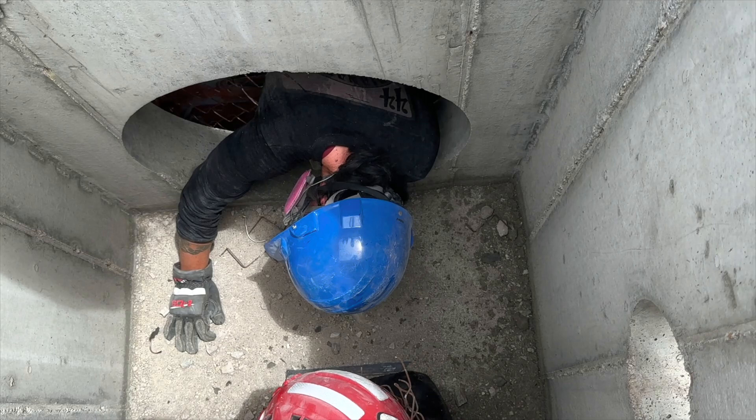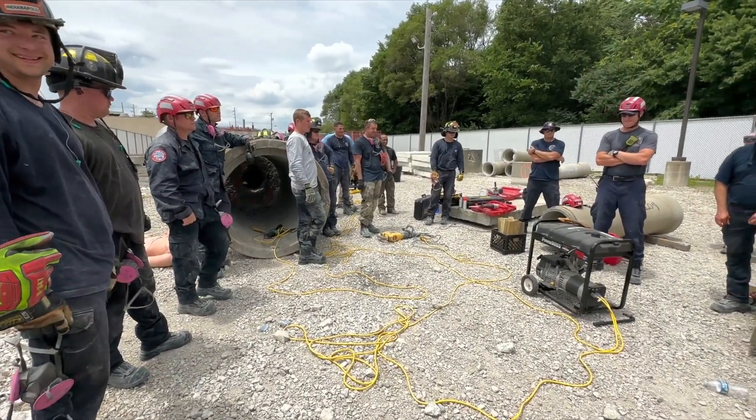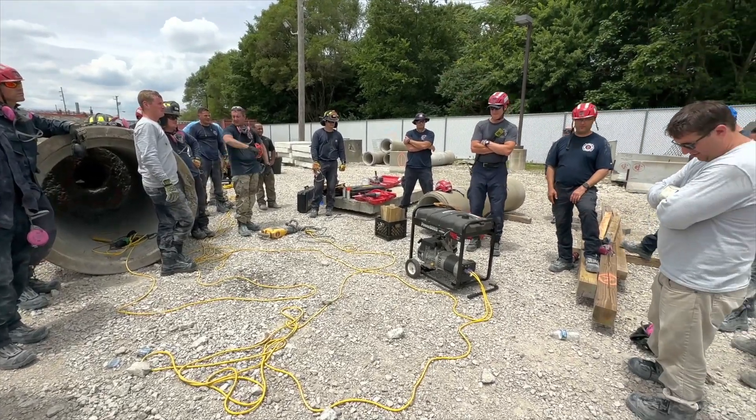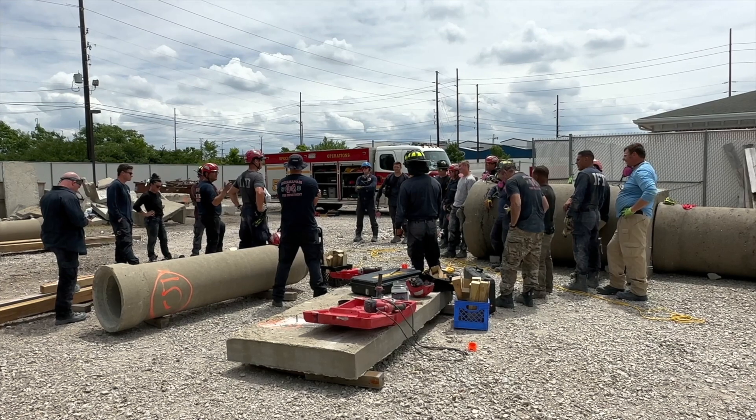Oh, I see what they're doing. A photo finish. Good job, everyone. Good job all week. Let's get them turned out.